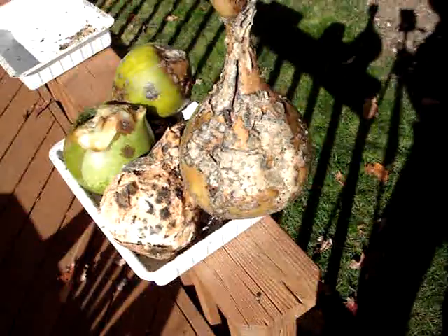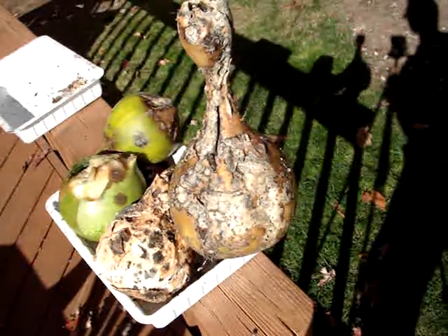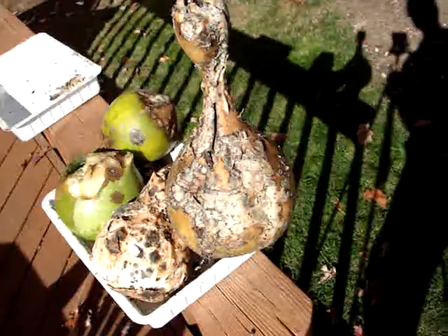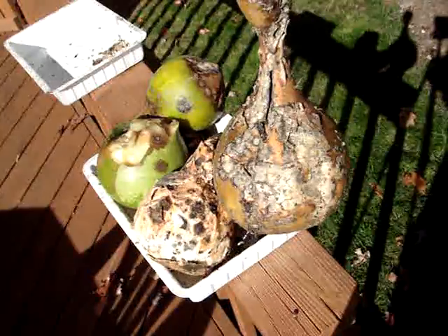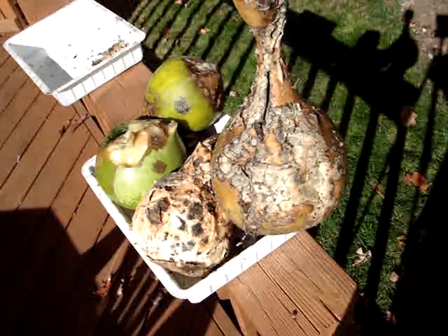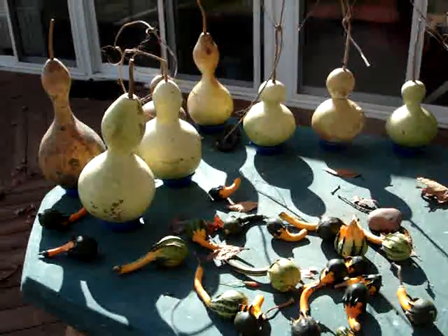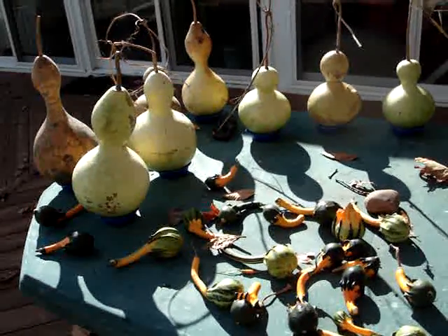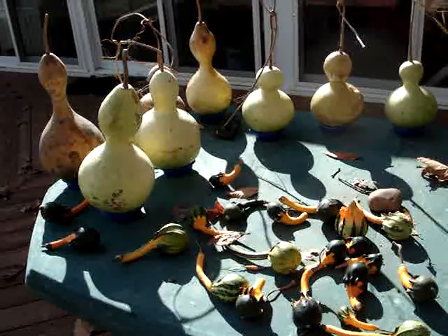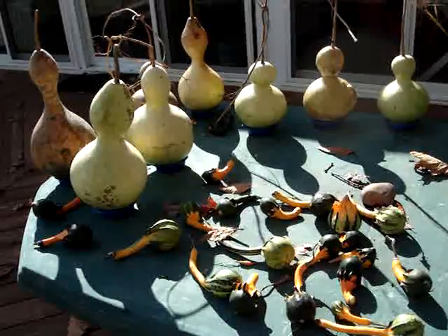There are websites online where you can read from people who know way more about growing gourds than I do. I think there's one called Amish Gourds — if you Google that, there's a guy who is very emphatic about letting the gourds harvest on the vine as the best way to let them mature. Even he says that maybe 10 or 15 percent are going to rot in the process, and you just pull them out and get them away from the other gourds if you can.